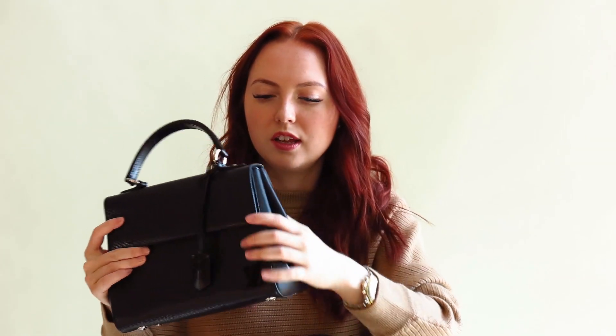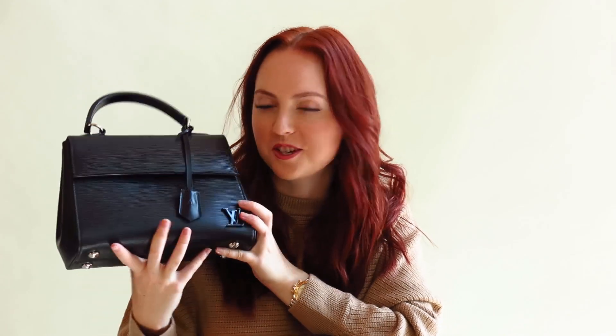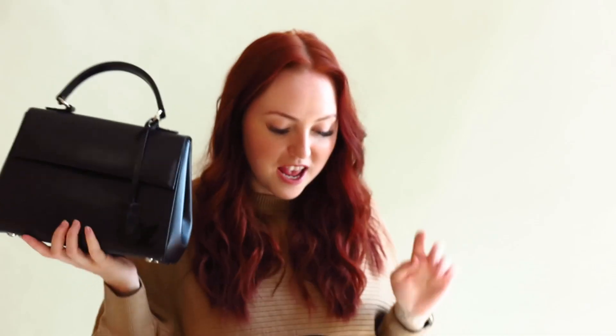They all come with crossbody straps as well, so you don't have to wear them top handle. I just think the top handle looks so cute with an outfit — it makes such a statement — but it's not always practical, so I love that they all have the crossbody strap option. In terms of wearing them top handle, the Clooney BB has quite a big opening so it's a little bit easier to put in the crook of your arm, whereas the other two you can't really do that — you'd mostly just hold them by the top handle.